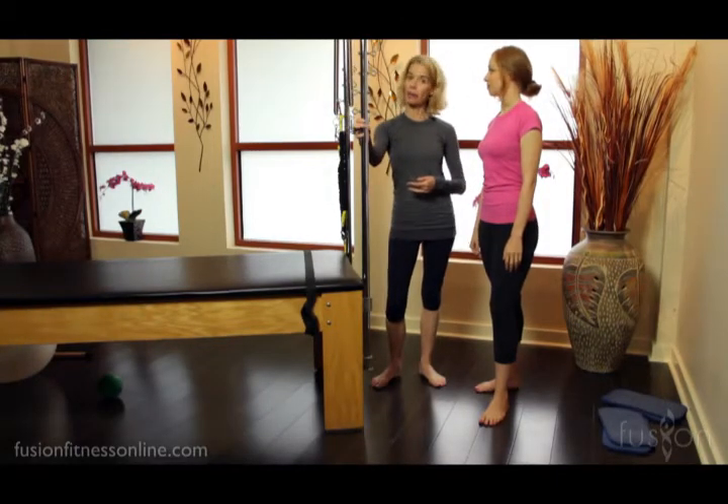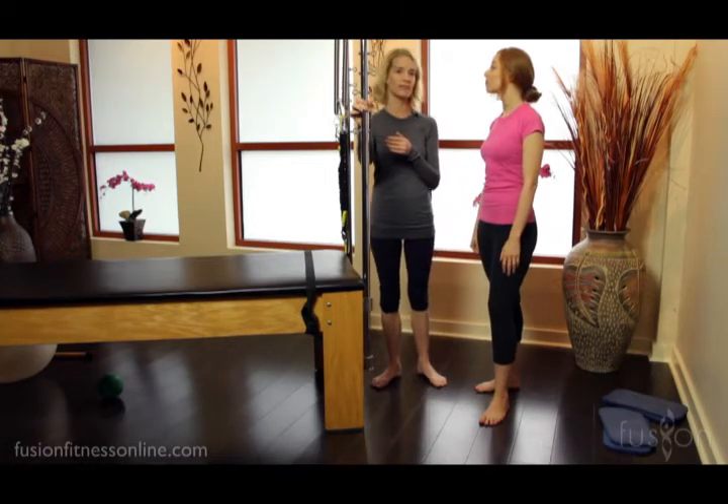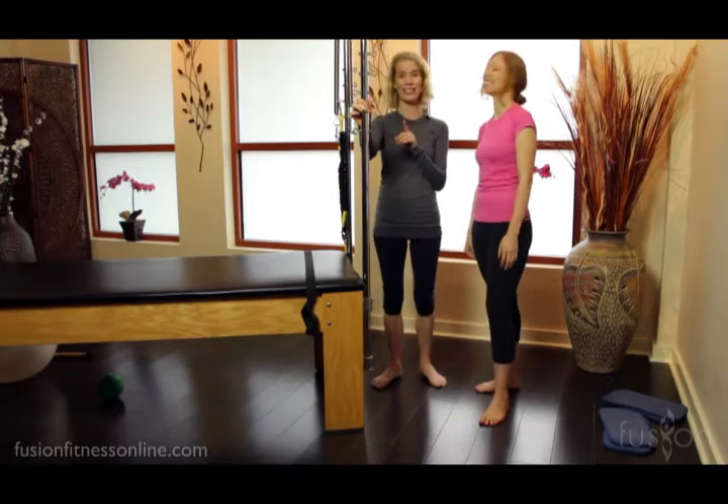We're going to use the Cadillac pull today, but you could do this in a doorway, or anything that's very supportive, that's not going to fall down, that's really going to support their weight.